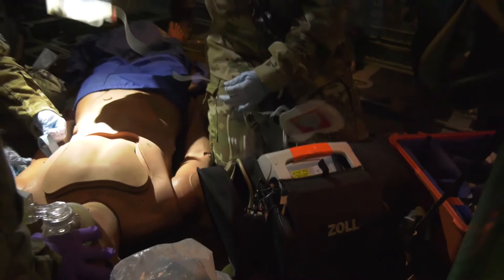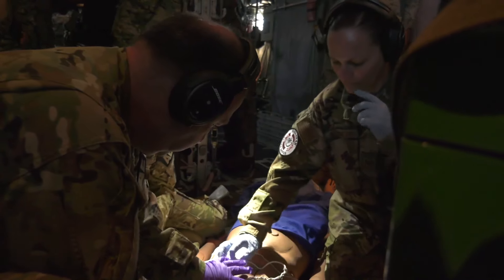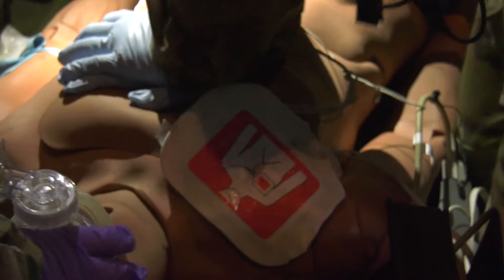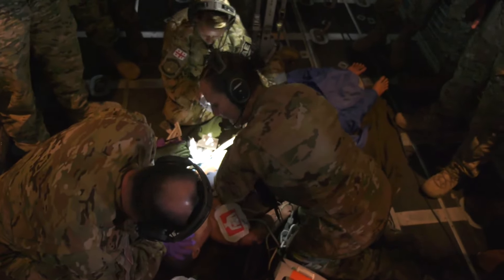We don't know what's wrong with him, but he's non-responsive. You want me to start compressions? There's no code — go ahead. One, two, three, four, five, six, seven, eight, nine, ten.